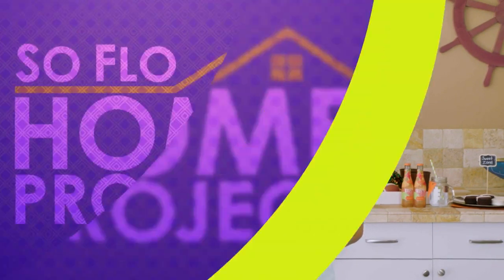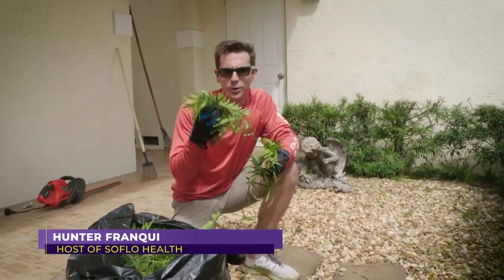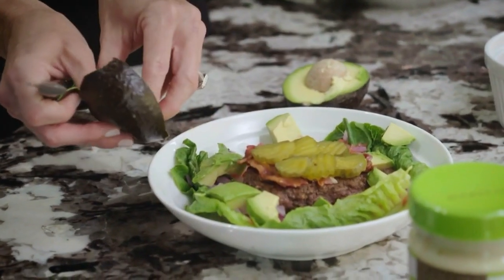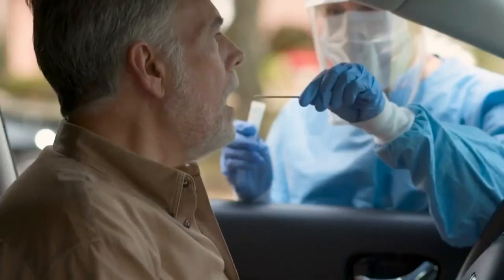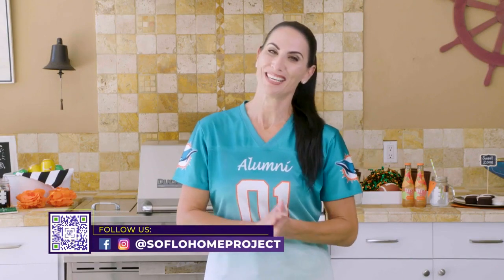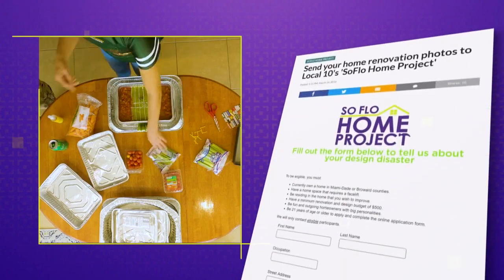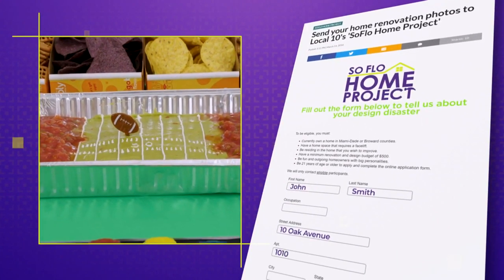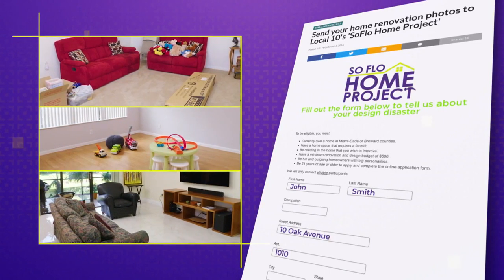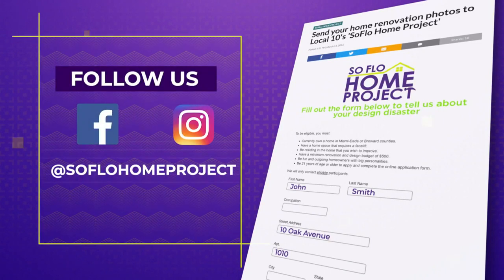Speaking of sweets, let's turn to the healthier side — Hunter Frankie from SoFlo Health previews tomorrow: yard work and its health benefits, carb cycling and how to use carbs to your advantage, a free meditation course, and the latest on COVID-19. It's all tomorrow on SoFlo Health at 12:30 on Local 10. Thank you so much for joining us for another episode of SoFlo Home Project — we hope to keep you inspired each and every week. Remember, there's no place like home. Check out all episodes at SoFloHomeProject.com, submit your own design disasters, and follow us on Facebook and Instagram.